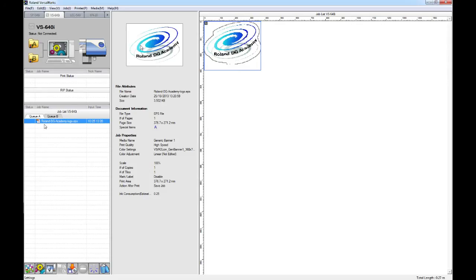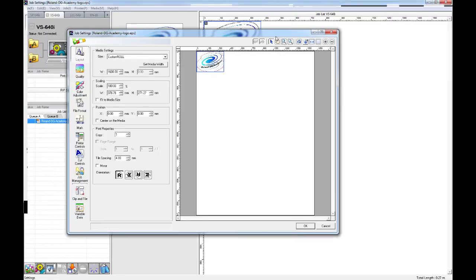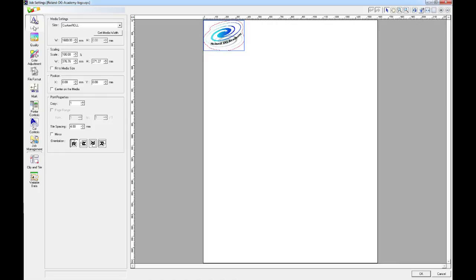If we open up Roland VersaWorks and bring in a job — here I have the Roland DG Academy logo with a cut line around the edge. If we open the job settings and under the layout tab, we can make our changes.